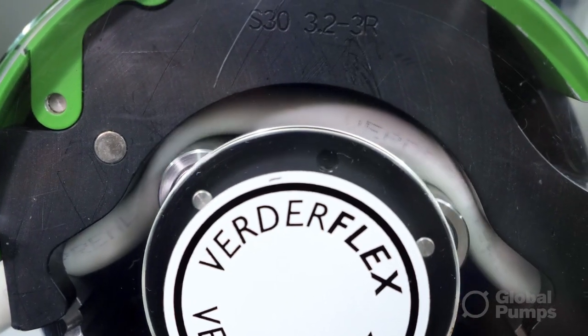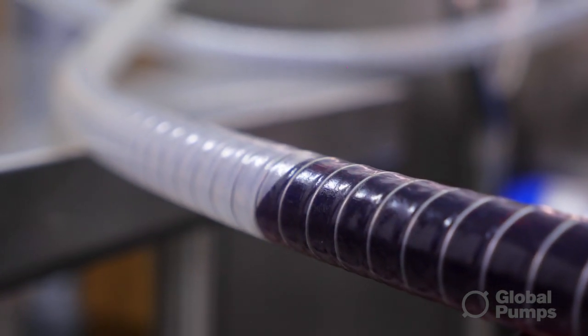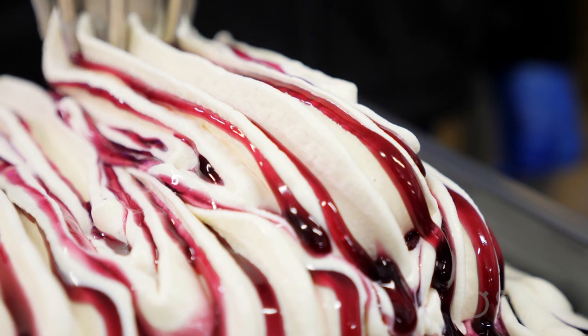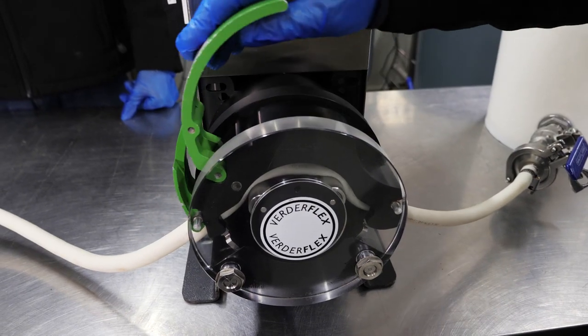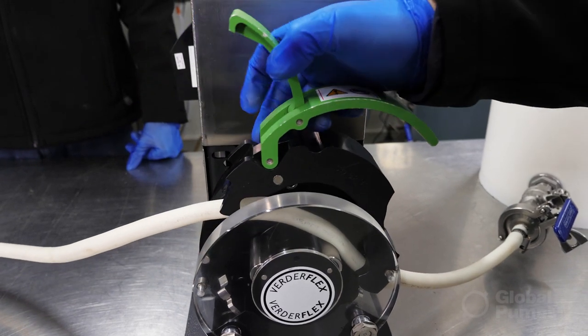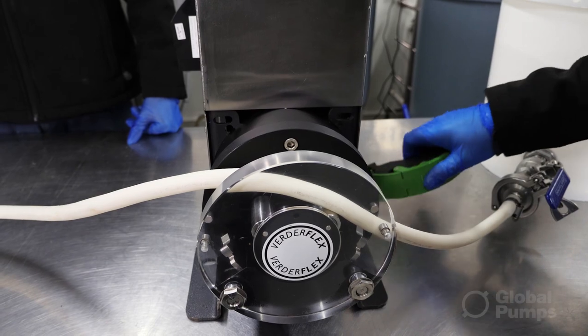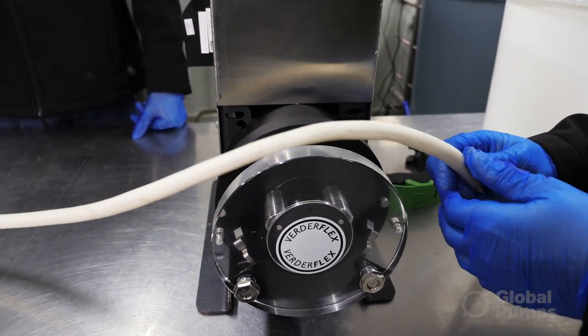One of the other major advantages of the peristaltic pump was our ability to very quickly and easily clean the pump. It needs to be cleaned and sanitised prior to the next production, so it was simply just a matter of removing the hose and then pumping through cleaning fluid. Very, very simple.